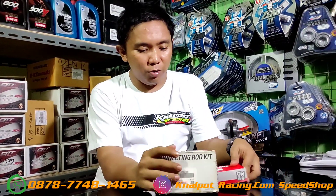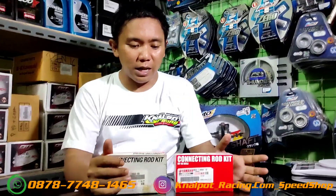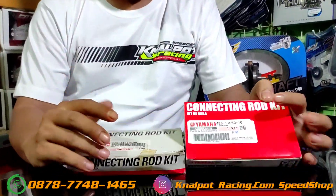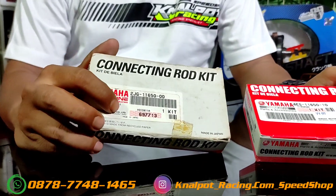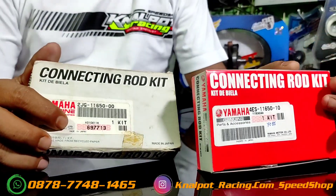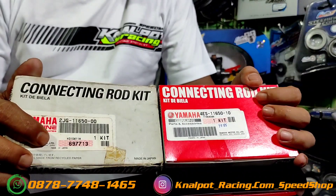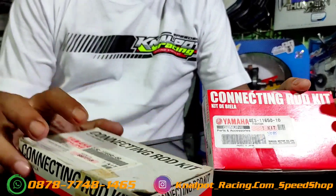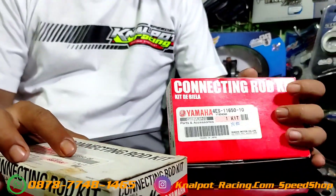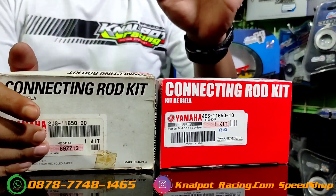Stang piston yang lagi rame untuk bebe goreng, banyak banget dipakai untuk first class di acara road race. Saya akan coba review pilihan stangnya. Ada yang basic yaitu 2JG ini yang made in Jepang. Kalau Jepang, kualitas material dan kepresisiannya sudah tidak bisa diragukan lagi.